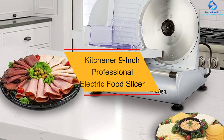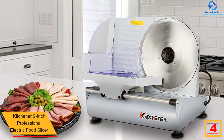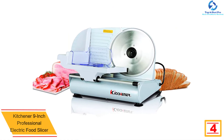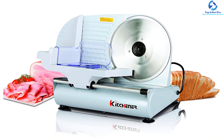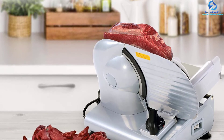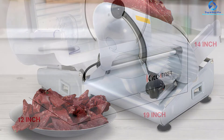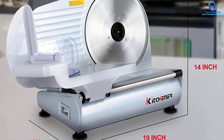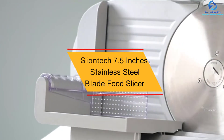At number 4, we have the Kitchener 9-inch Professional Electric Food Slicer. This is a powerful professional machine with a 200W power output that delivers excellent and convenient services. It features two 9-inch stainless steel bread blades and a universal serrated blade for easy slicing of a wide range of foods like meat, bread, cheese, and vegetables. It is very stable thanks to sturdy non-slip wheels, allowing use on different surfaces. It is also recommended for grinding and vacuum sealing food, among other functions.